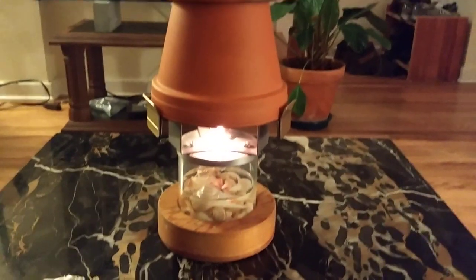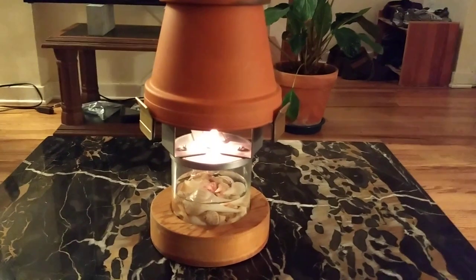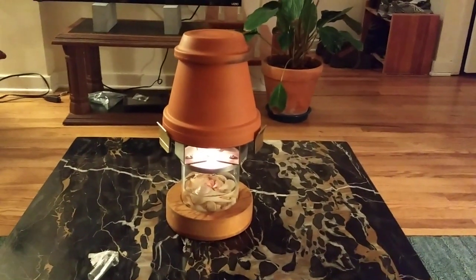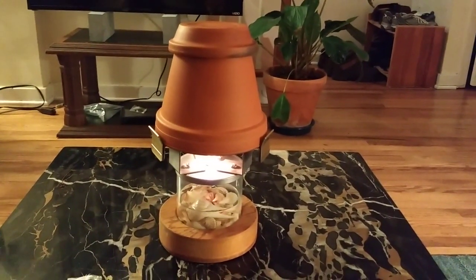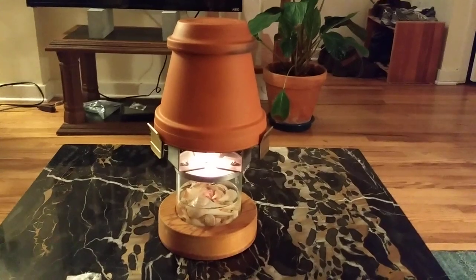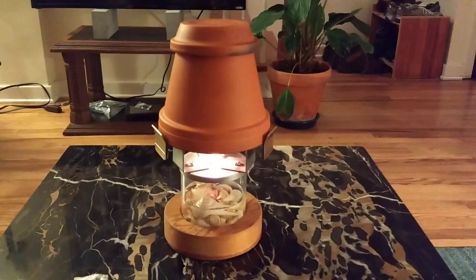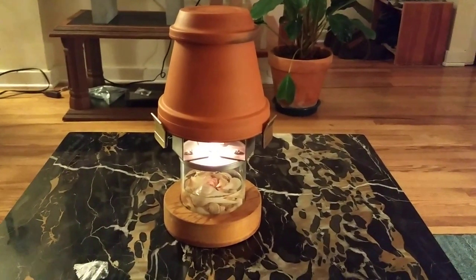It holds this in place and makes for a very attractive looking unit. I hope this helps and I hope some of you will build some designs of your own. It's a very nice heater for a small space or greenhouse — certainly nice to have around in the winter. Thanks for watching. Check the description for a link to buy your own glass wick holder.